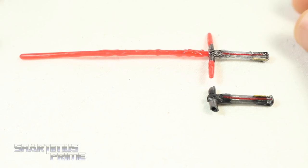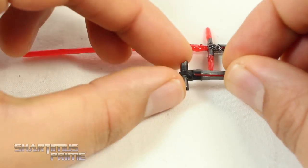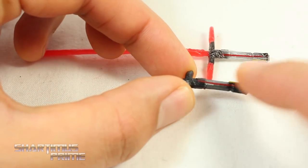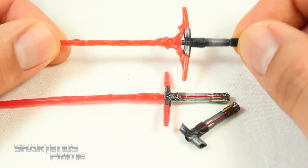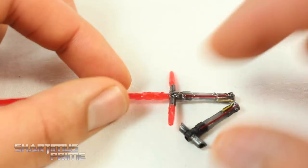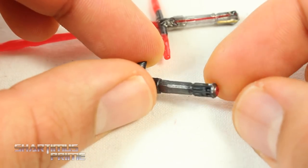This figure comes with two lightsabers — you get the activated lightsaber right here, which is brand new and I really like. And then we get this other one, which is the deactivated one, which looks really good too. We get this added red line coming over here, which I did not see on the first one that came with the Black Series Kylo Ren. That one does not have the red stripe anywhere, and this still has some really nice paint apps. Looking a little bit closer, you can see the nice silver paint and black over there.